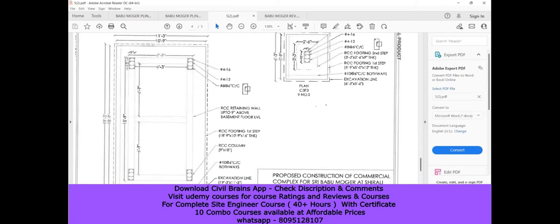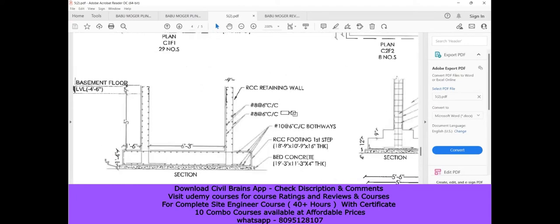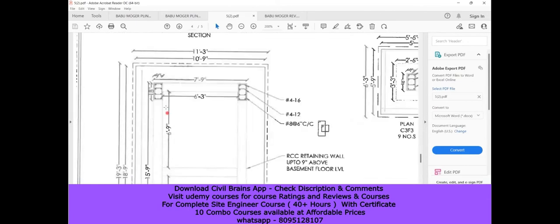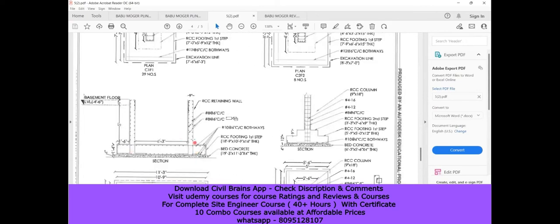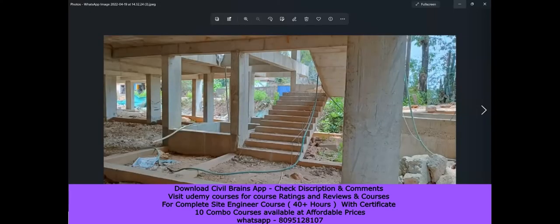Now coming to the C3F4 footing, which is the lift portion — wherever we have the lift, this footing type is used. Looking at the cross section, we have the PCC and then a kind of raft foundation, which is one foot four inches. It is supported by four columns altogether — since we're seeing a section view, only two columns are visible here. This goes up to the basement floor and there's a retaining wall here.